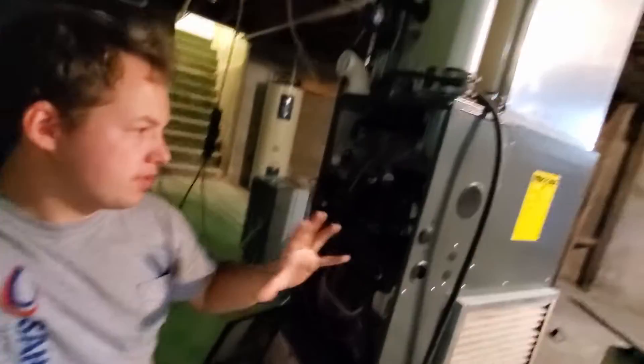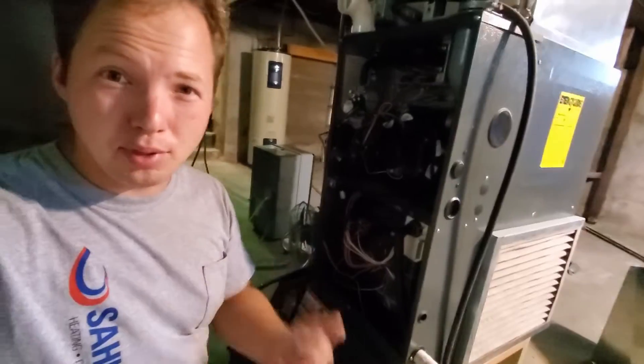Hey, my name is Ben. Thanks for stopping by. Today I'm going to show you the symptoms of a furnace that has a blown fuse.